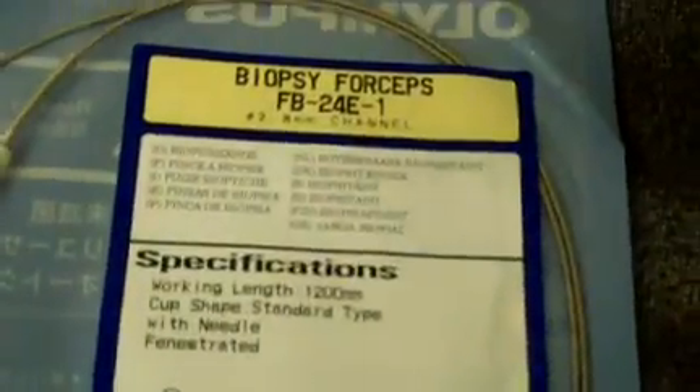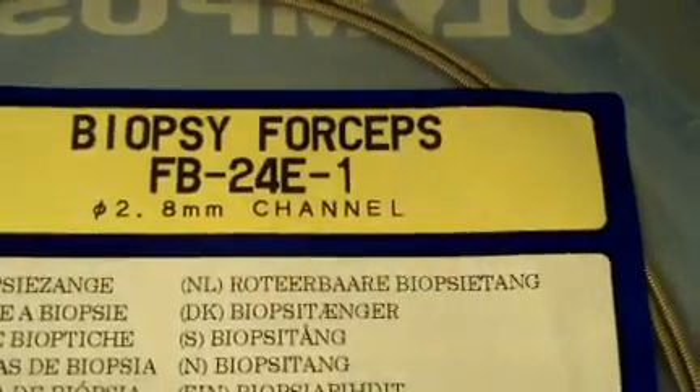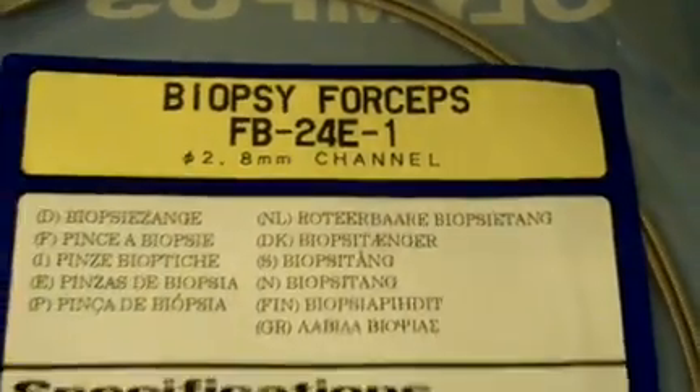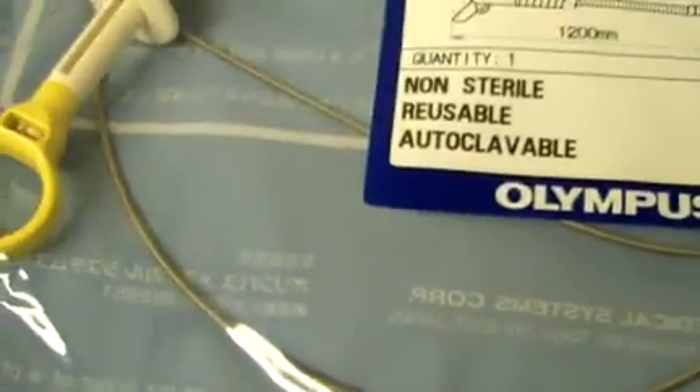From DCSP Medical, we're looking at some Olympus biopsy forceps. They're the FB24E1, 2.8 millimeter channel. They are in the original packaging, sealed, brand new.